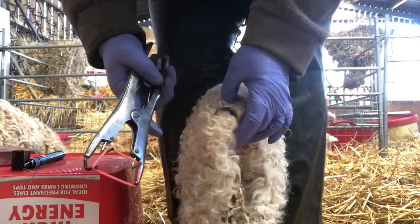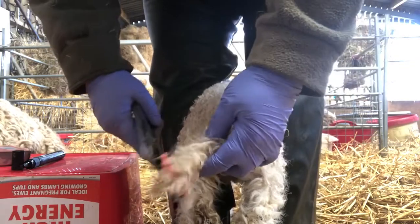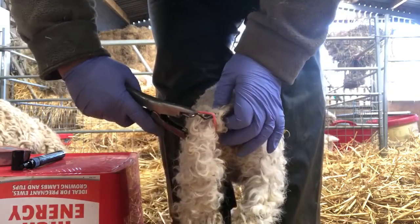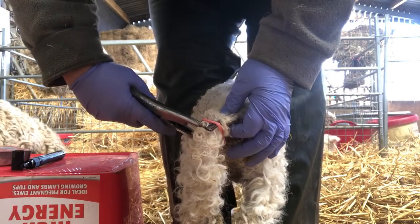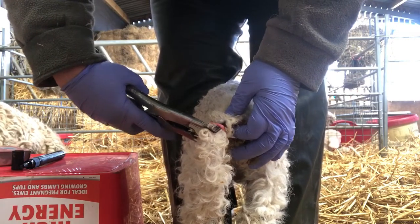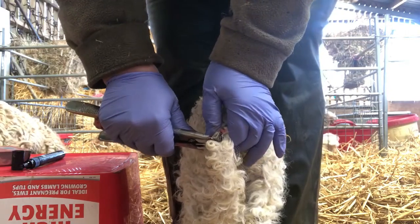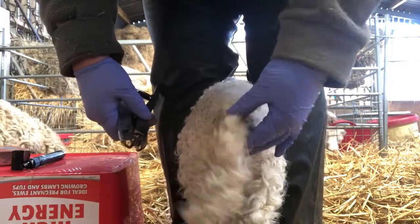Open the pliers right up, thread the tail through where you've got your black dot, then just close the pliers and with your fingers just roll the ring on — and that's that done.